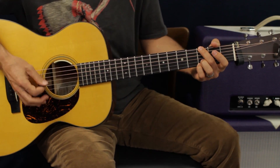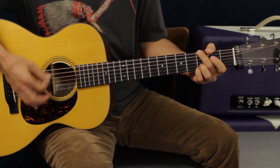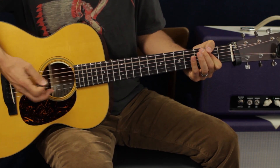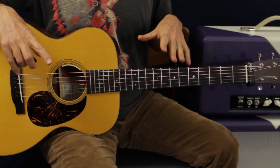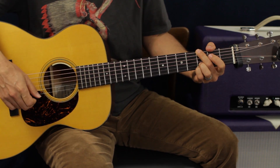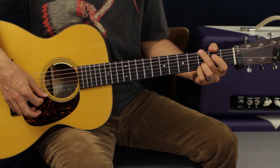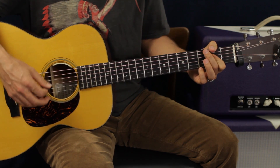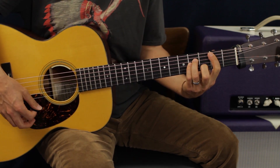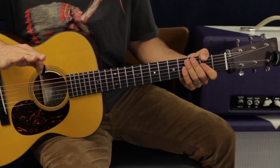Then it goes back to the transition from chorus back to verse. Verse 2 is G, D, B minor, A, G, D, B minor, A — same thing — then G, D, A, B minor, G, D, A. So the verses are the same.